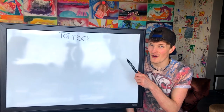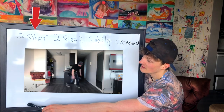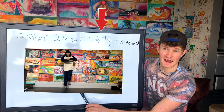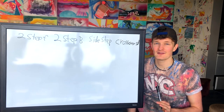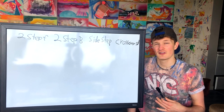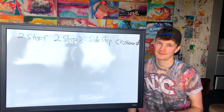First up: top rock. At the bottom we have your two step front, then your two step back, then your side step and your crossover step. These are the four basics I believe you should have, and every beginner should know and understand. These four basics are going to help you get to a more intermediate level — everyone, as I said, should have them.